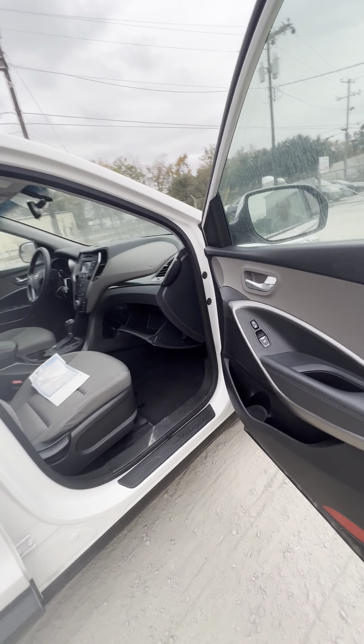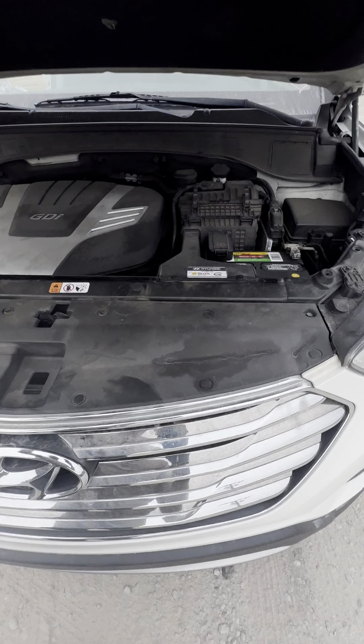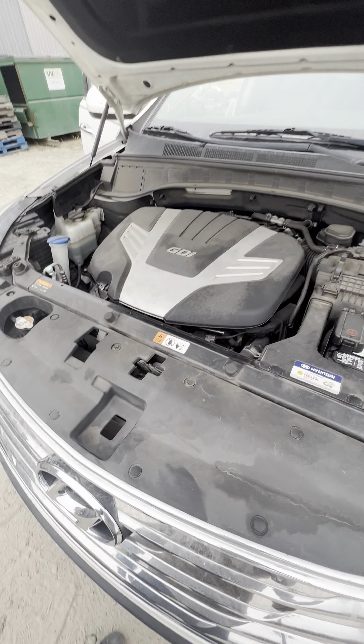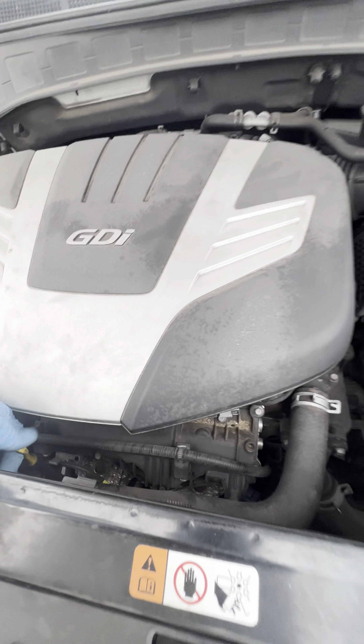Popped the hood really quick. You can see the battery, coolant, oil, engine oil.